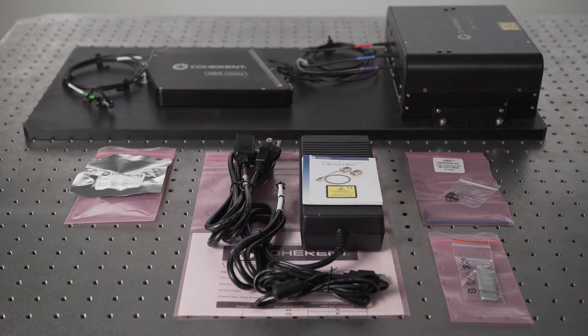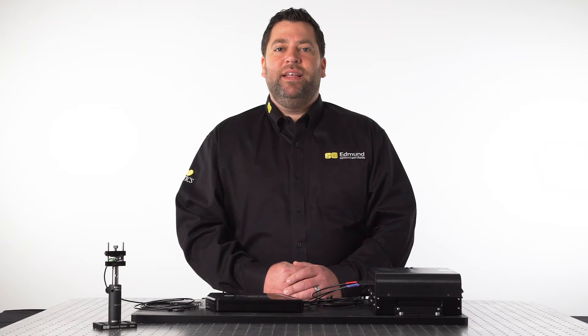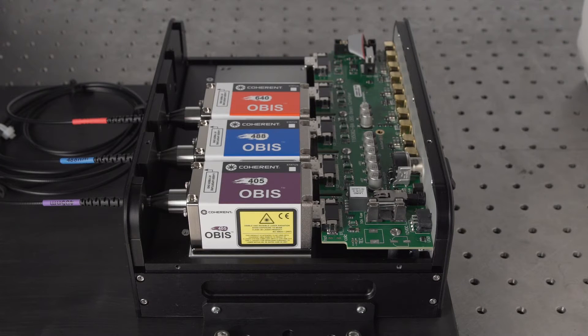Everything you see here is included with your purchase of the Coherent Galaxy laser system. The system is comprised of five components: the Galaxy laser box, the laser beam combiner, and three OBIS lasers.